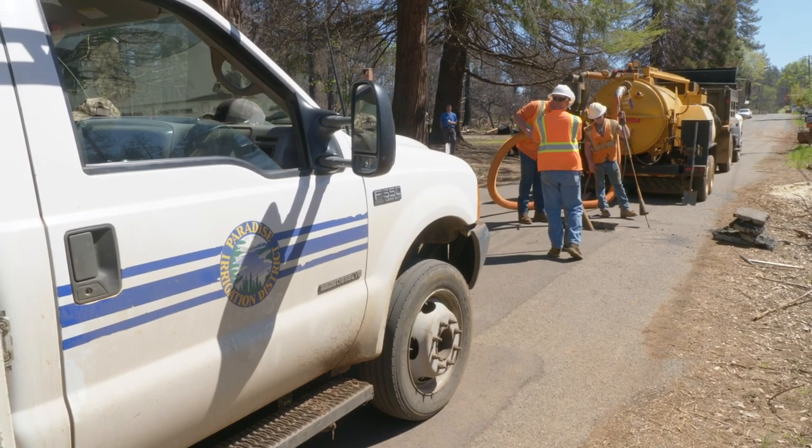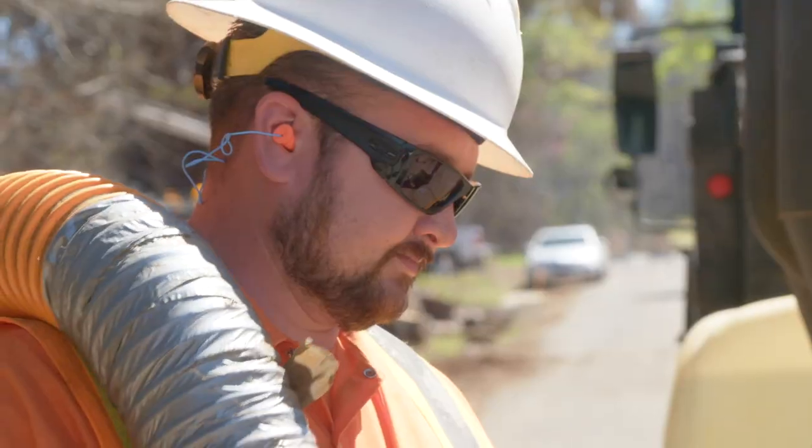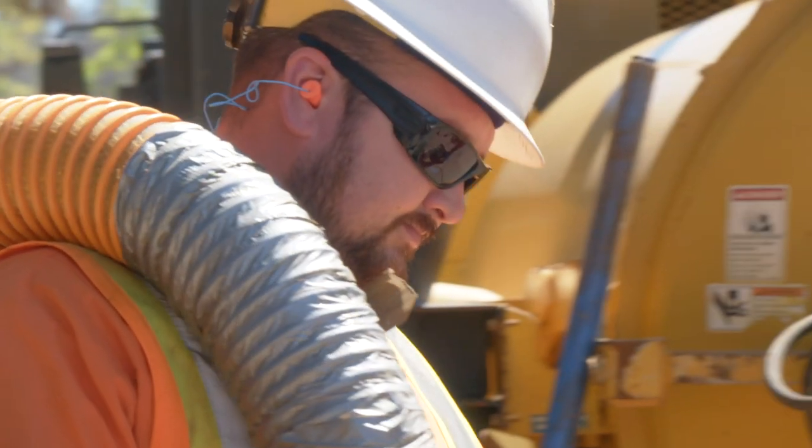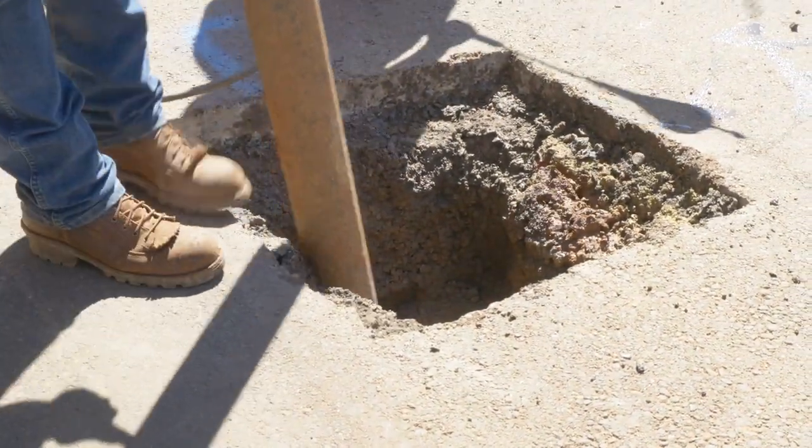Overall, our plan puts you, the customer, first. We're getting potable water to Paradise's surviving homes and businesses as quickly as possible, while avoiding the inconvenience of a customer being without water service during the necessary three-day stagnation period. Although this plan is more efficient because it uses much fewer resources, the timeline for completion of repairs is extended slightly. The trade-off is that between the tireless work of the contractors and the generous mutual aid, PID personnel can more immediately get back to the business of serving our customers in the way you were accustomed before the fire.